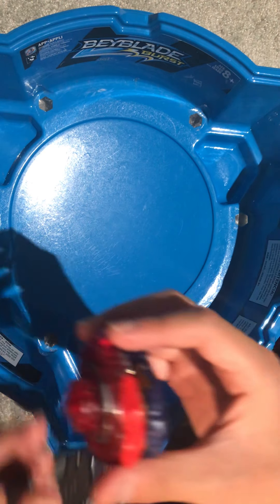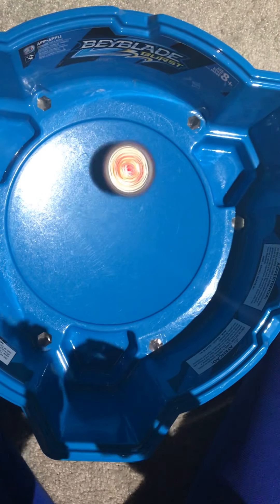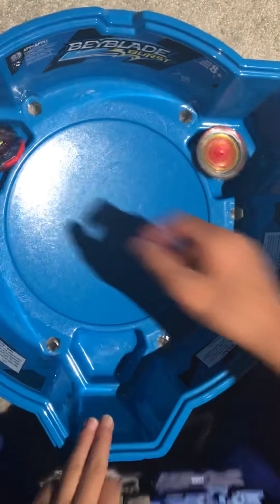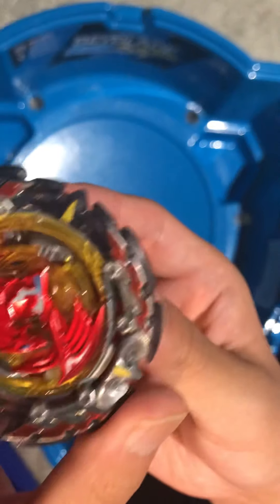Let's switch it to attack mode. Three, two, one — as you can see, pretty big attacks. The armor didn't come off but two clicks.